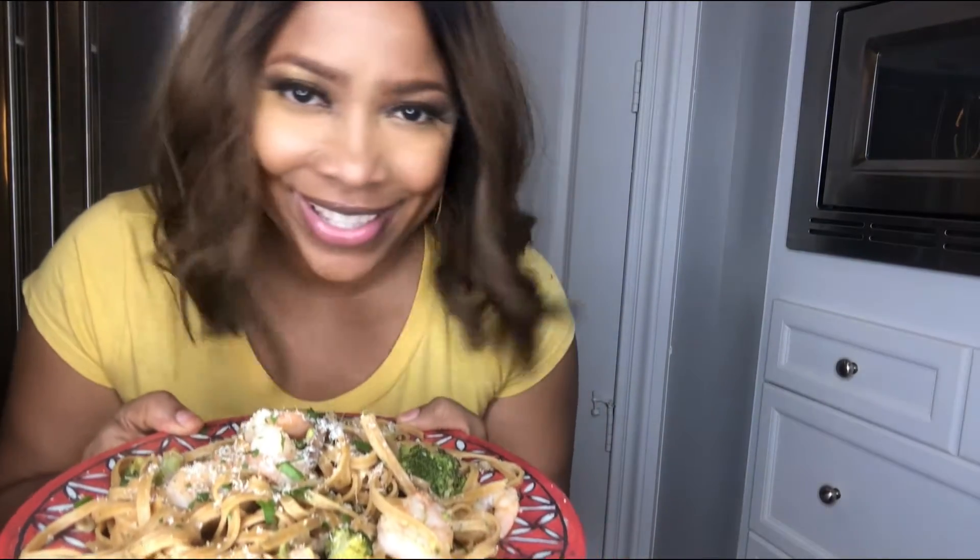Hey everyone, Ramona DePro here with Wayfield Foods. Welcome to my kitchen. We're making shrimp marsala pasta. So much flavor in this pasta dish, and guess what? It's dairy free and gluten free in this version, but there's a regular version too. So let's dive right in with Wayfield Foods. Eat better, spend less.